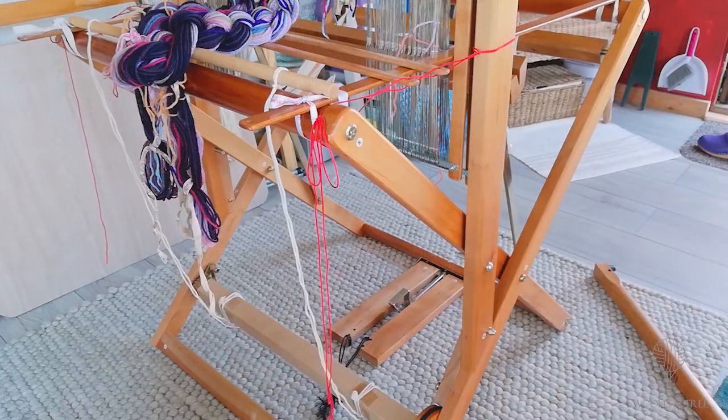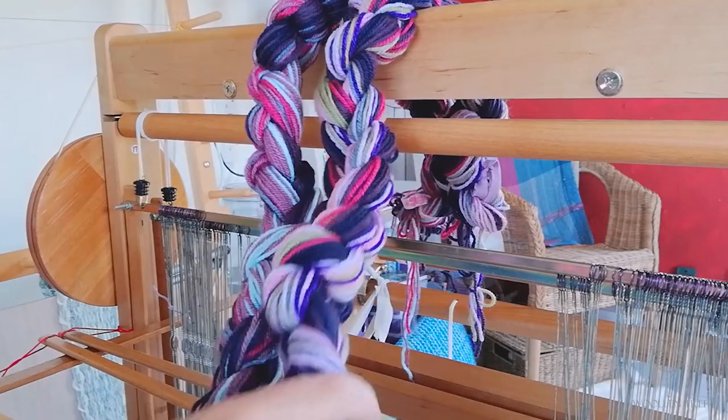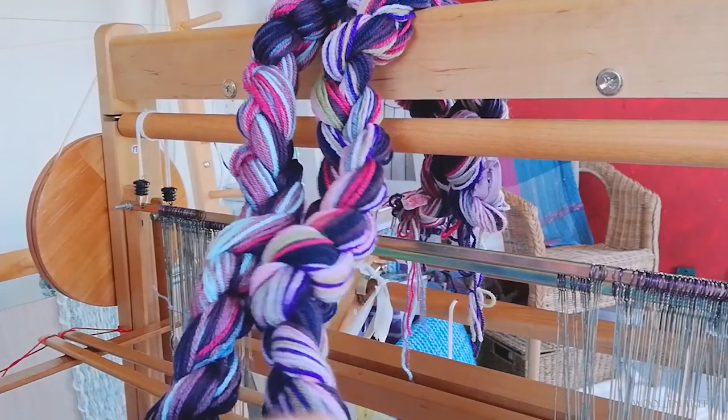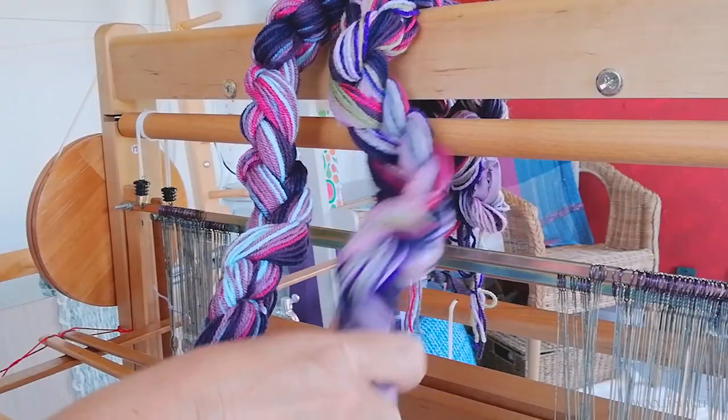So using the sticks in place as they were for the ready-made warp, I'm now going to put on my own warp and I'll show you how I do it. This warp is inspired by the clematis that's outside my studio just now. It's rather beautiful at this time of year.